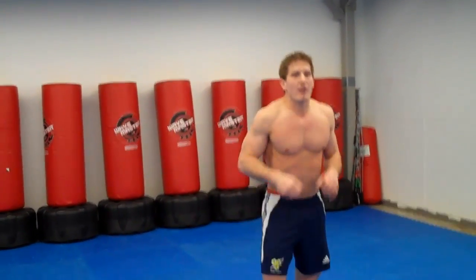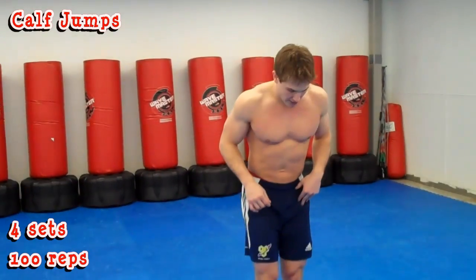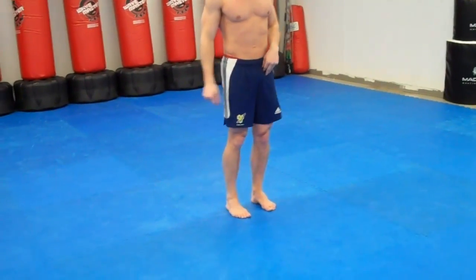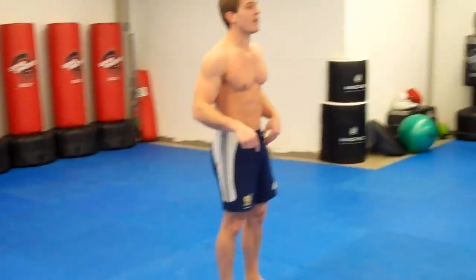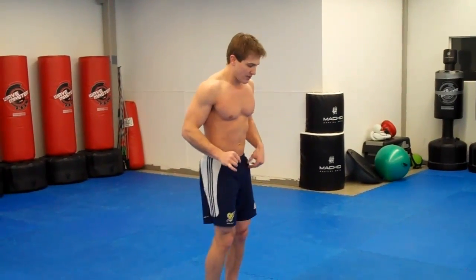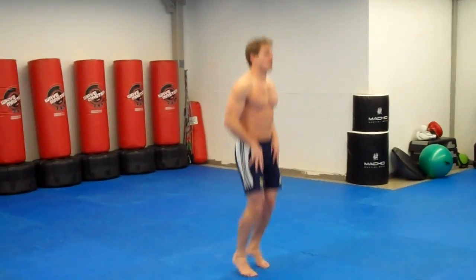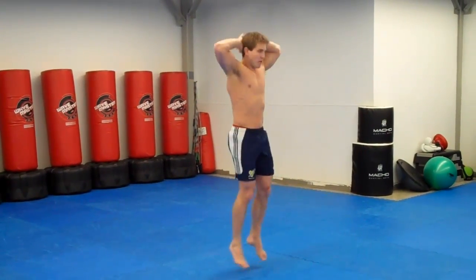The next thing we're going to do is calf jumps. Put your feet a little bit together and you're going to work on that plantar flexion — pushing your toes right into the ground. You're going to work on the gastrocnemius and soleus, doing 4 sets of 100 reps. Go up, down — just like this. Keep your legs straight, don't let your knees buckle. If you want to make it a little harder, put your hands up over your head.